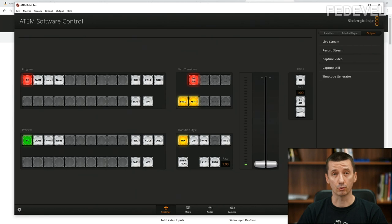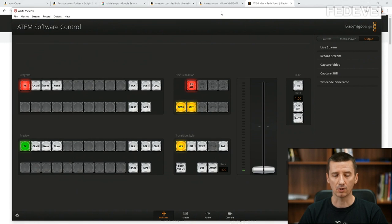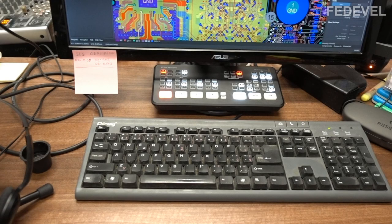This is especially important if you're making videos about something that is processor-power hungry — like running compilations or games — then you really want all the input processing done in a separate device. But you don't need this to start recording videos. You can buy it later. That's about the ATEM Mini Pro.